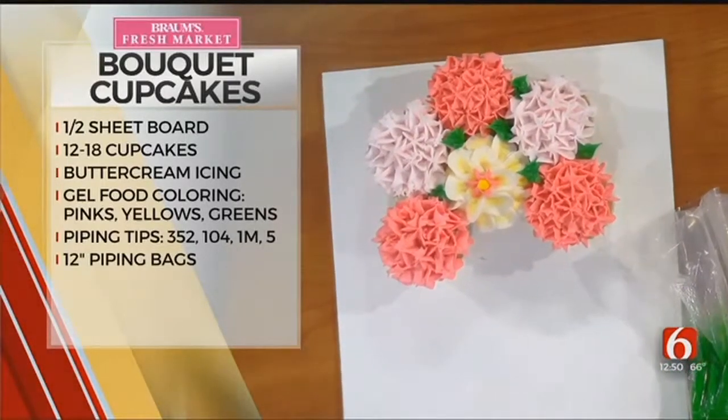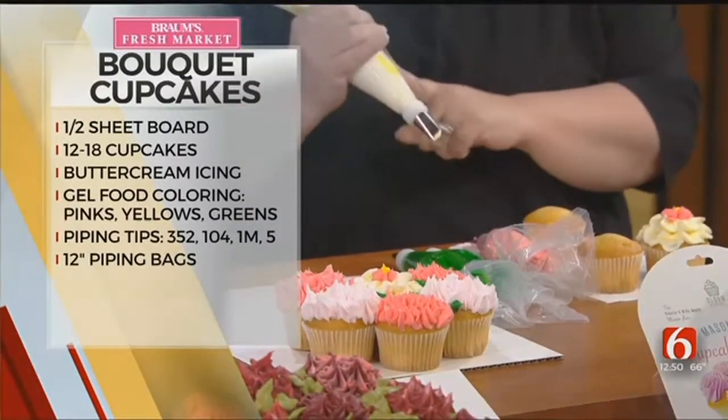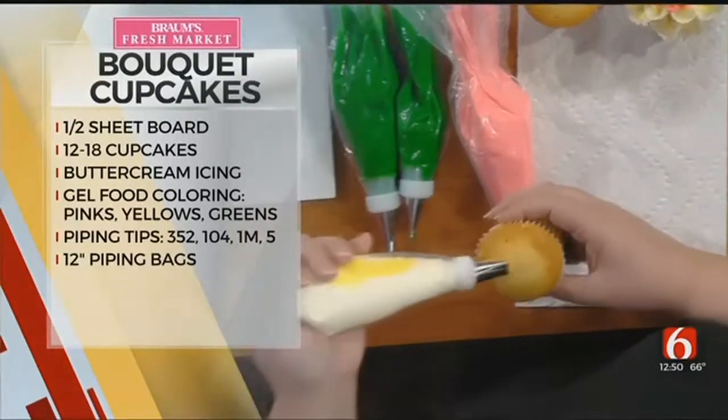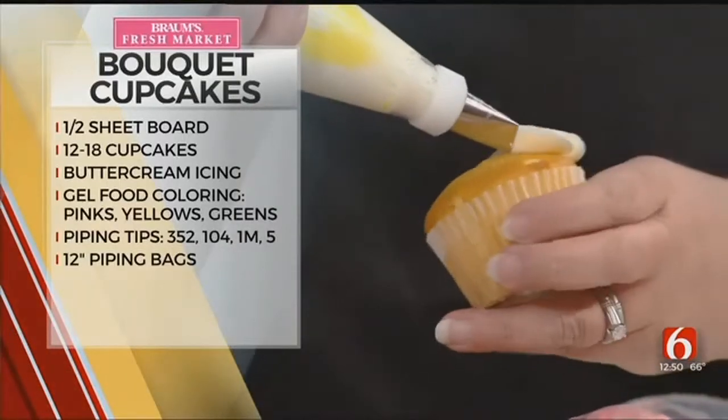The other technique is made with a 104, which is a petal tip. I did put two colors in my bag — the two colors look so pretty. You start in the center of the cupcake and draw these arches all the way around.